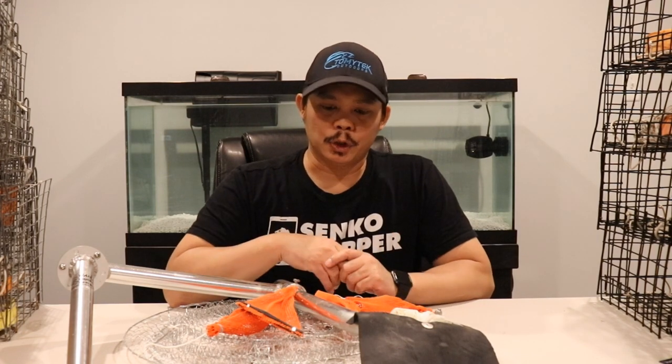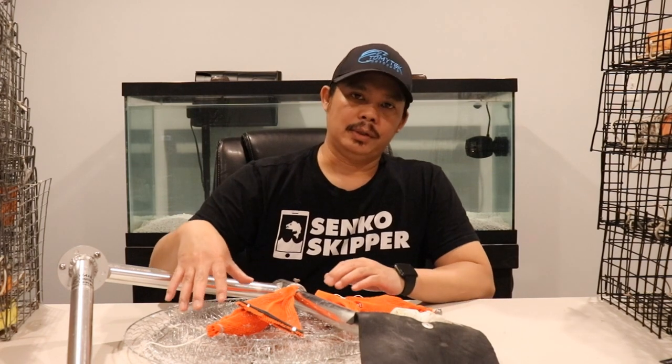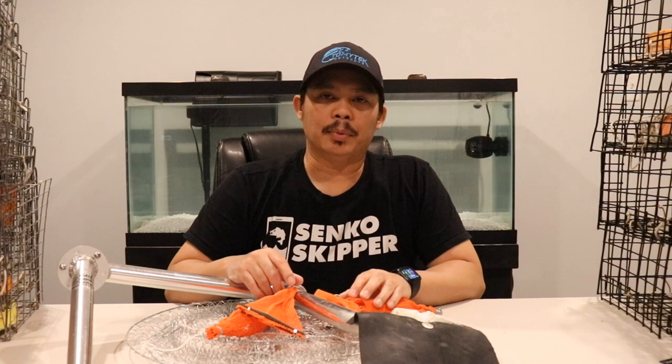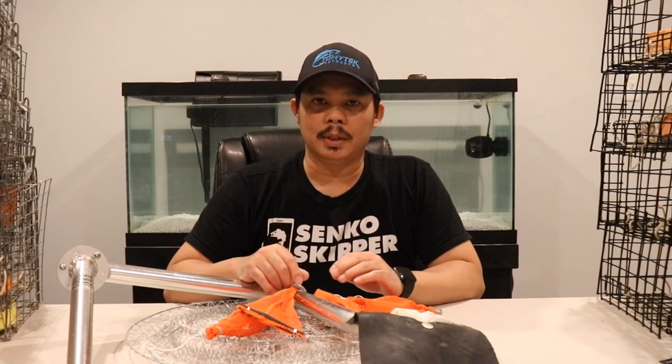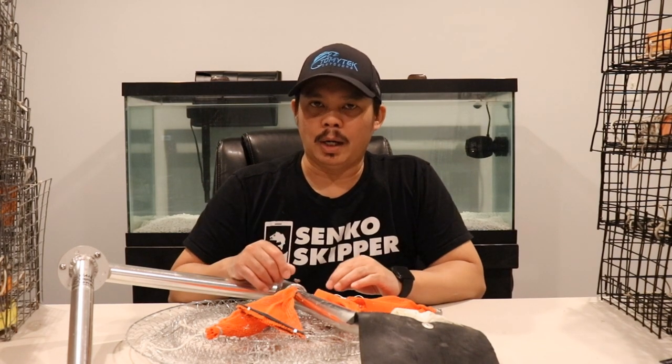I'm going to show you the different ones that I use in my different traps, whether it's a ring trap like this one, topless traps, box traps, or whatever — it'll work in pretty much any trap that you use. I'm going to go ahead and take you guys in closer so you can see the different bait holder options.